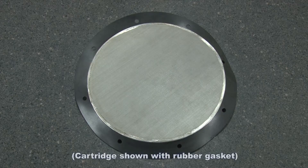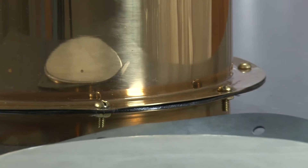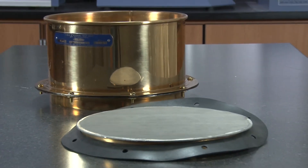These interchangeable cartridges can be replaced quickly when the mesh is worn beyond acceptable limits, thereby saving considerable expense over purchasing a new wet wash test sieve.